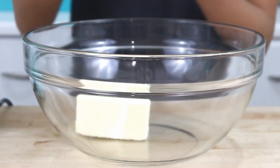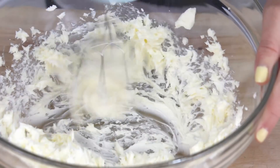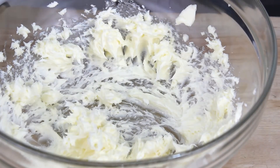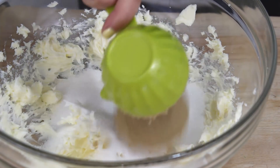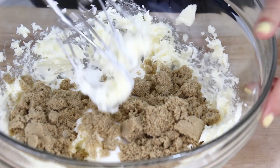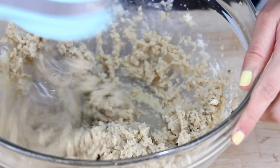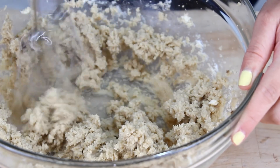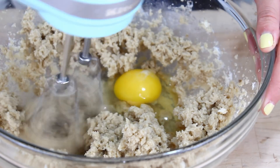First off, you are going to need one and a half sticks of softened butter, and we are going to go ahead and get that nice and creamy. Then I am going to add in two thirds cups of white sugar, along with two thirds cups of brown sugar. I like using a mix of white and brown sugar — I find that the brown sugar gives our cake a nice richness. Once it is nice and light and fluffy, we are going to crack in two eggs, one at a time, and you want to mix after each addition.